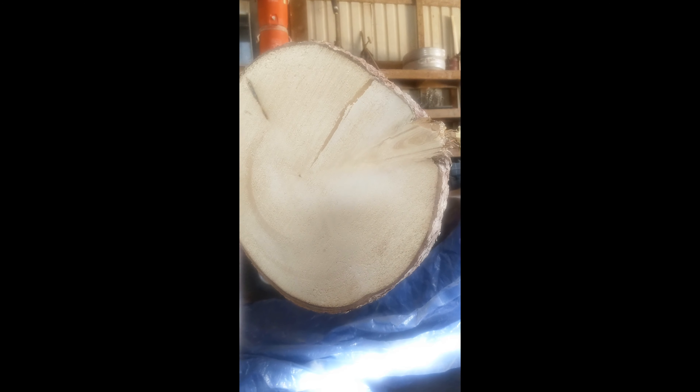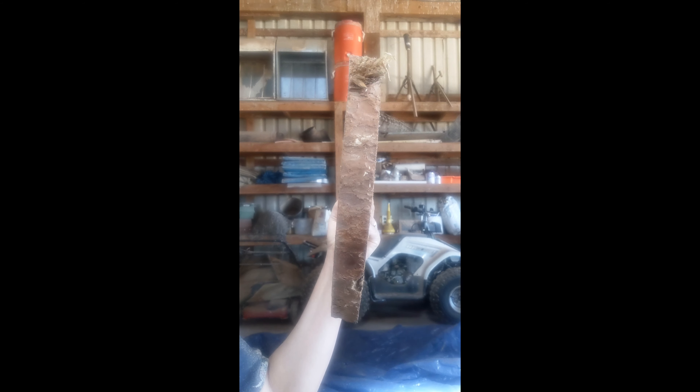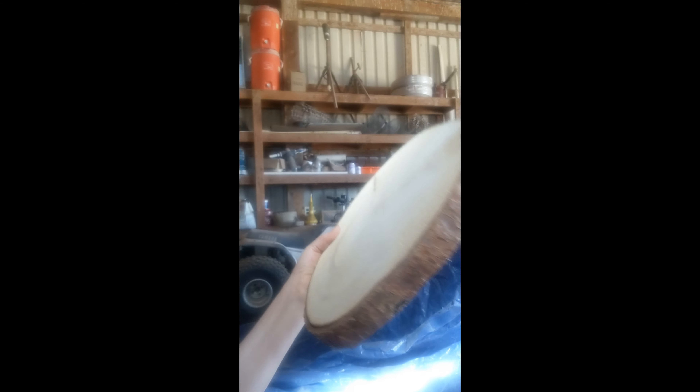Hey everyone! Doing this wedding is exhausting, but it's going to be beautiful. I am sanding. We made homemade chargers for the plates for the dinner. This is what it looks like — I don't know if you can see that. It has live edge on it. We made it ourselves.